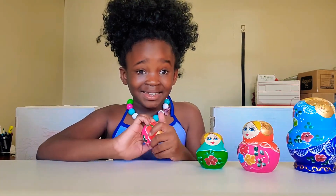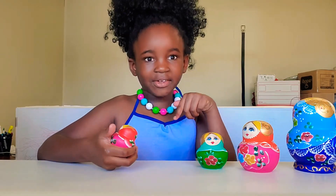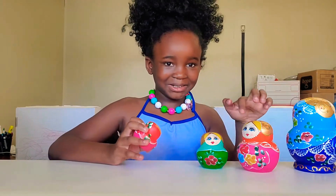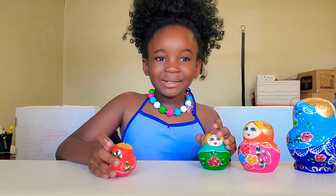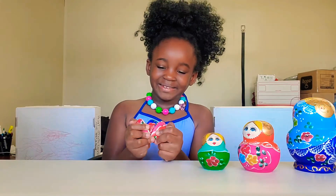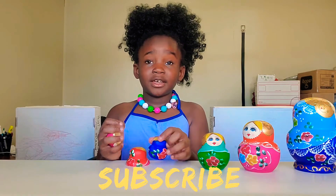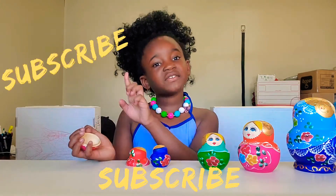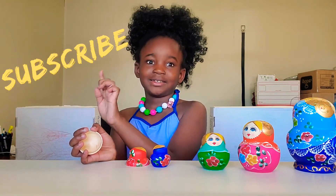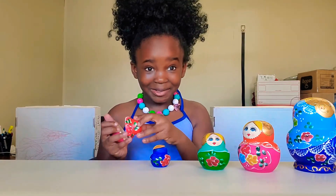Tell me in the comments if you have one of these Russian dolls. If you do, well, then thank you, because you need to subscribe to the channel. Subscribe — if this subscribe button is here, you all would have to subscribe.